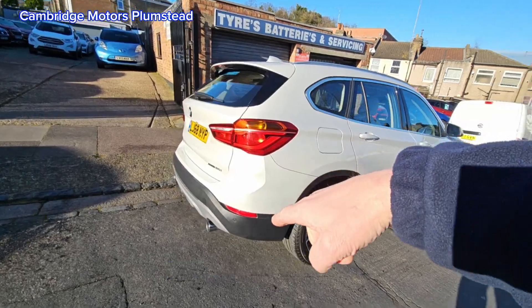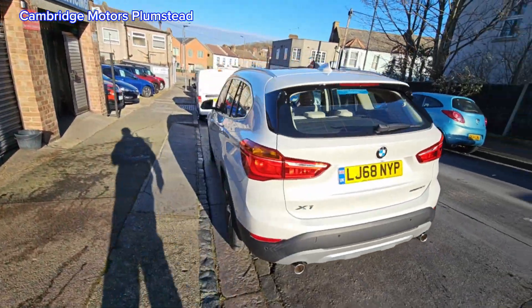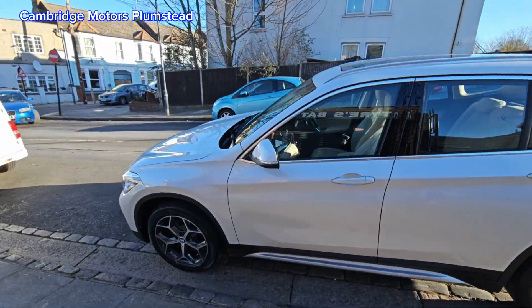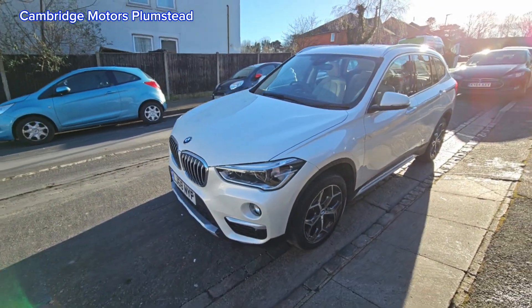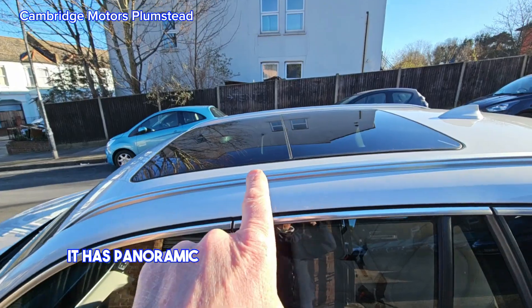The vehicle has remote central locking, rear parking sensors, rear camera, and comes in a nice metallic white with a panoramic roof.